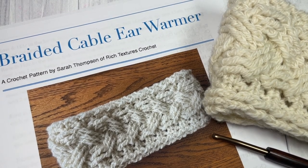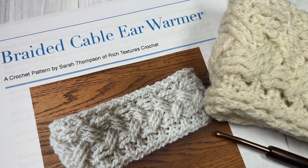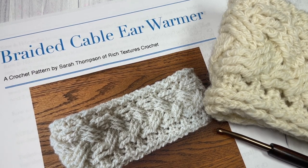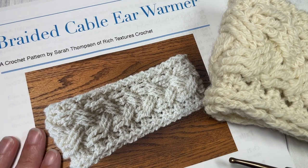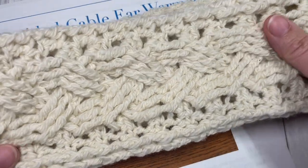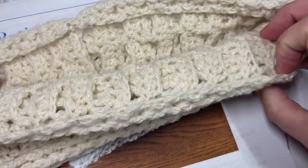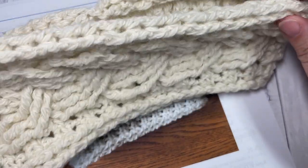Hello everyone, I'm Sarah of Rich Textures Crochet and welcome. Today we're going to learn how to crochet the braided cable ear warmer which you can see here in the photo in front of you. I also have my sample one here. This is a beautiful cable ear warmer, fairly quick to work up once you've gotten the hang of the cables.